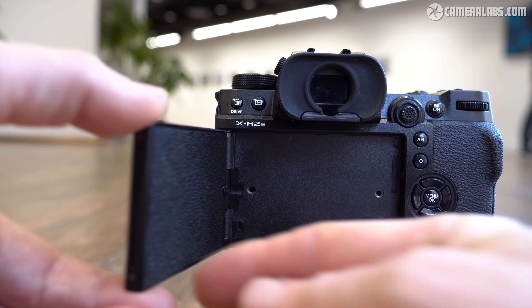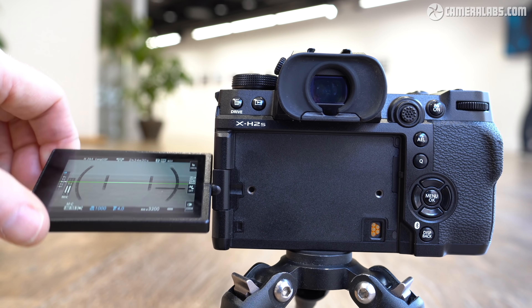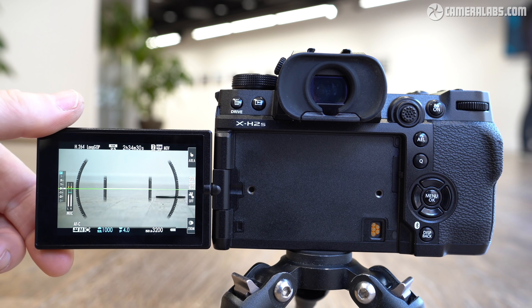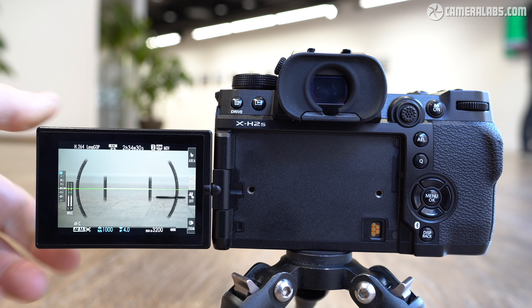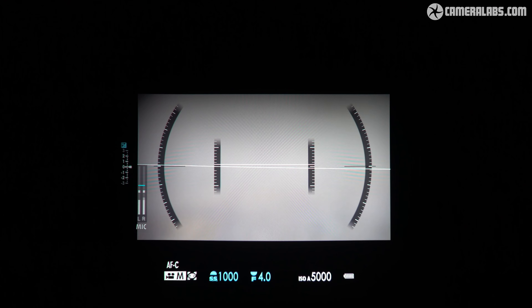The side-hinged touchscreen is fully articulated and can be flipped or twisted to almost any angle, including facing forward or back on itself for protection. The 3-inch panel has 1.62 million dots. The viewfinder enjoys a big upgrade, sporting a 5.76 million dot panel with a generous 0.8x magnification and 60 or 120 frames per second refresh — making it larger, more detailed, and smoother than the X-H1, not to mention making Canon's EOS R7 look a little basic. Note you'll only enjoy the full viewfinder resolution or refresh rate in boost mode, which will burn through your batteries.